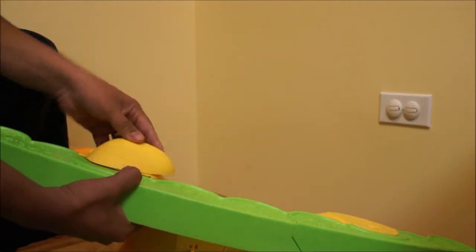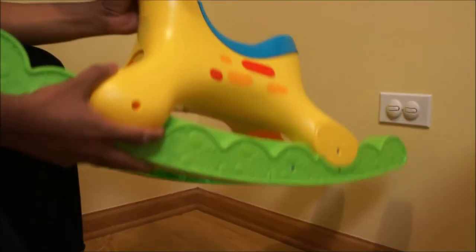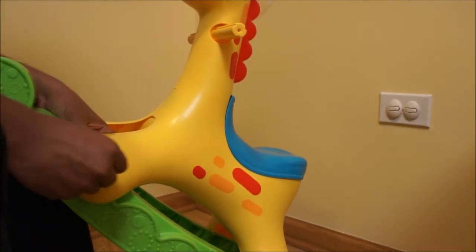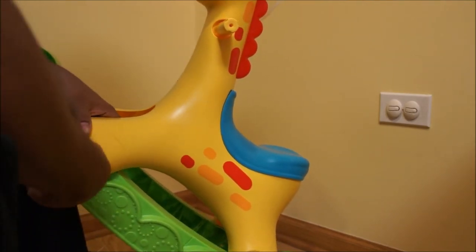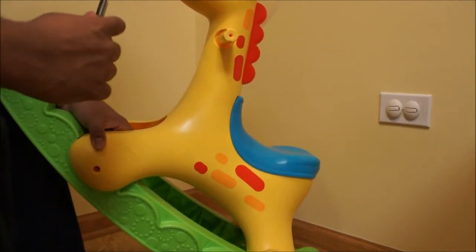The feet go next. The feet also just go one way, so if one does not fit, try the other ones. The feet attach to the legs of the Giraffe along with the rails. The screw goes through the feet and the rails. Repeat it for all four feet.